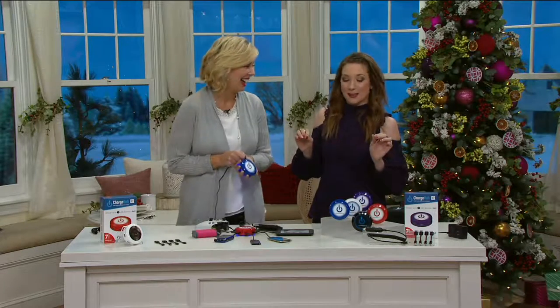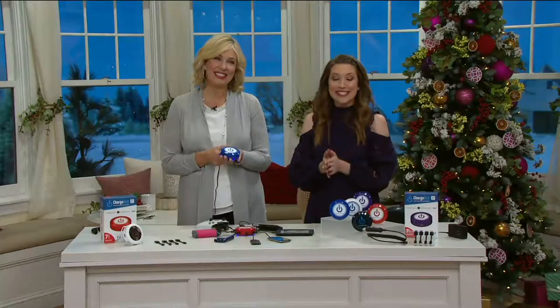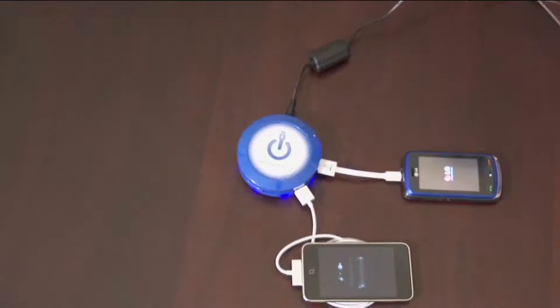Outlets are a priceless commodity, especially when you have in-laws or family members moving in for what feels like the entire month — turns out it's only a couple of days. This is something that absolutely makes a perfect gift for any household. It's called the Charge Hub.